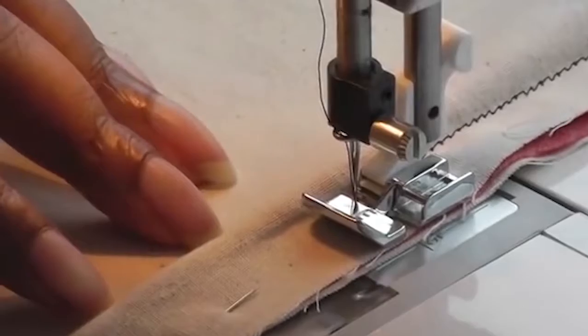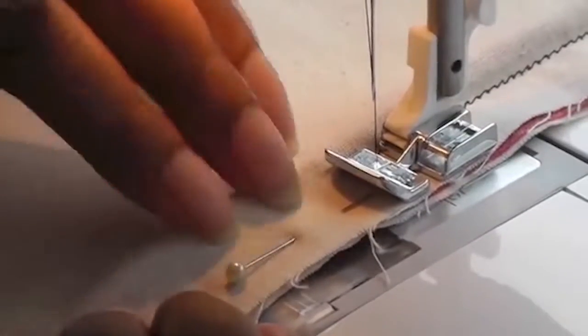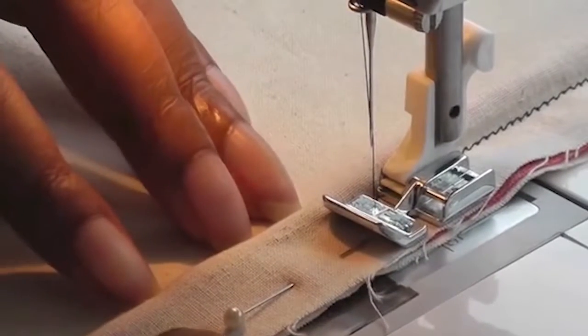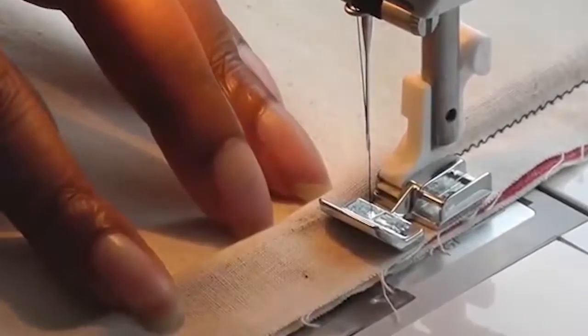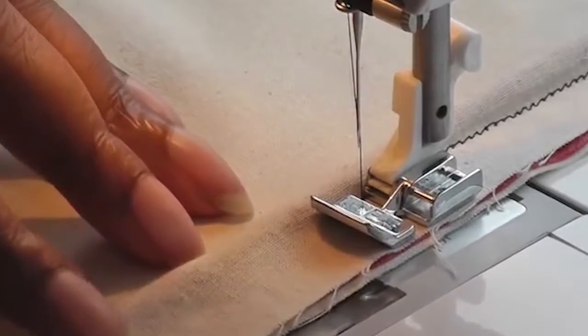Now I've got to sew my seam, and I'm going to continue going straight down, making sure that the cord is pressed against the foot and that I've got control. I'm pushing it against there so it stays as close as possible, because remember we're doing this with a zipper foot. You'd have a lot more control if you were actually using a piping foot.